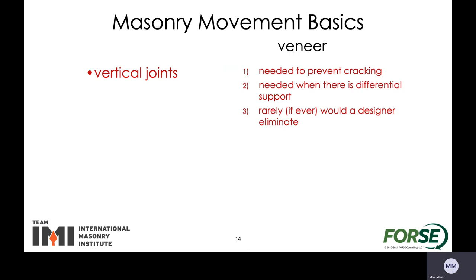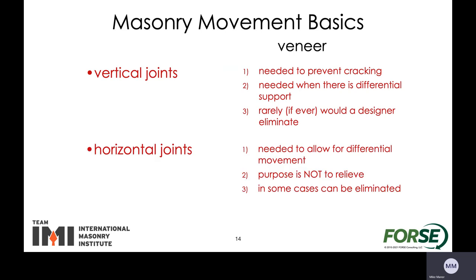Let's take a first look at the vertical joints. These vertical joints within the veneer are needed to help prevent cracking and they're needed when there is differential support — say if it's sitting on the foundation versus something else — and rarely would you ever take these out. We want to have these in there to help prevent cracking for aesthetic reasons. Looking at the horizontal joints, they're needed to allow for differential movement. These sometimes get called relieving angles, but the purpose is really to allow things to move differently from each other. In some cases the horizontal joints can be eliminated.